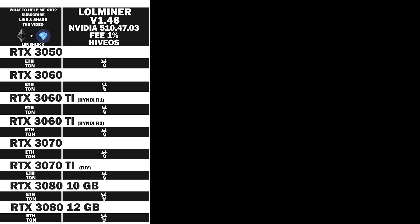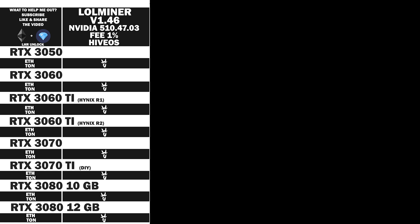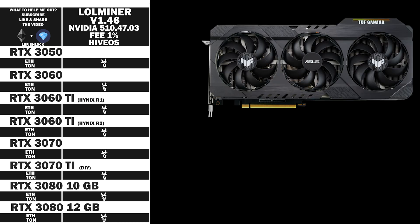Quickly moving on like a ninja. We're going to have a look at the RTX 3050 from MSI, the Ventus 2X, and the RTX 3060 LHR version 2 from Zotac Gaming. It has been working perfectly — very good quality, to be honest. And the RTX 3060 Ti from Asus, their Tough series.